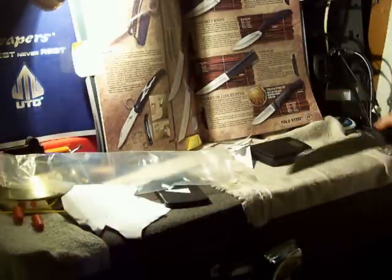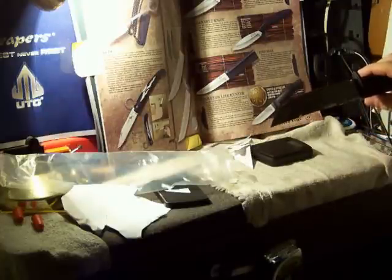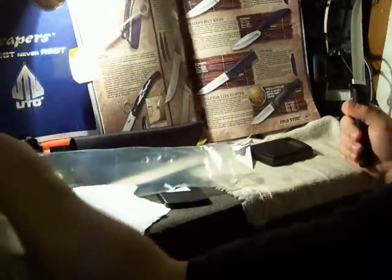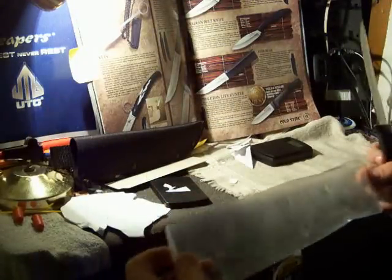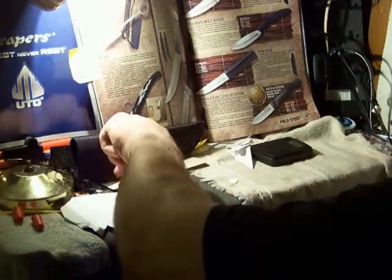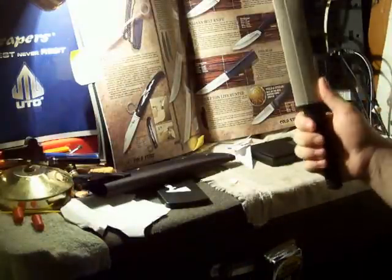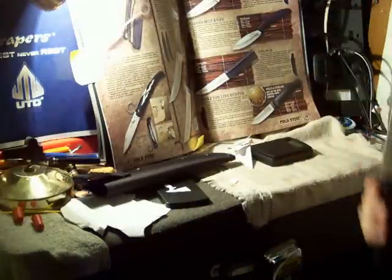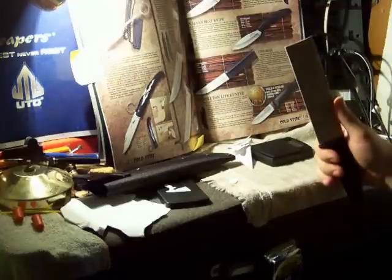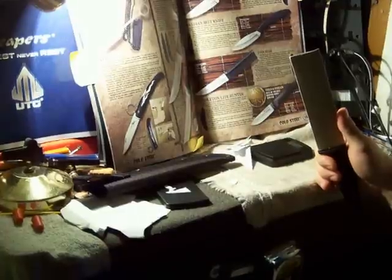It looks like it does everything it's supposed to do. It is possibly sharper, or at least a better cutting angle for me, than the Tanto Lite was, which makes this an easy 5 out of 5 or 10 out of 10. It's pretty damned amazing. That's all we've got for you today, guys — check out some of our other reviews if you liked this one. Thanks, bye. Oh, and this is about a $30 knife.